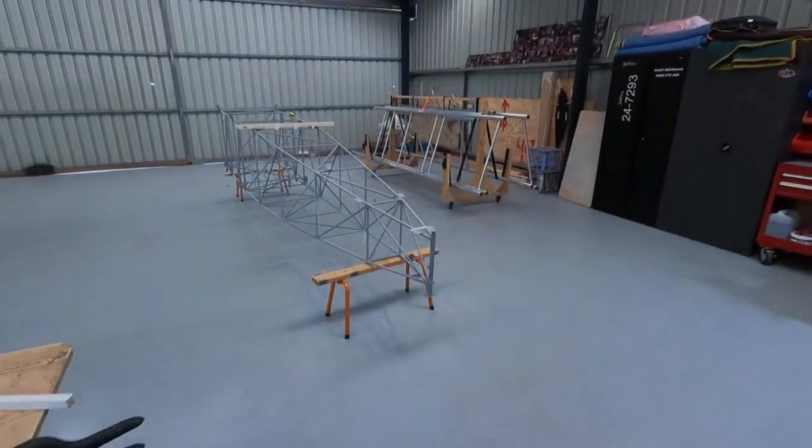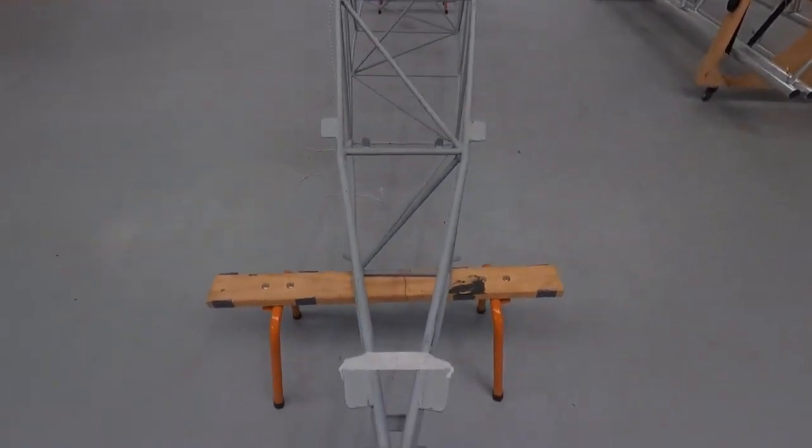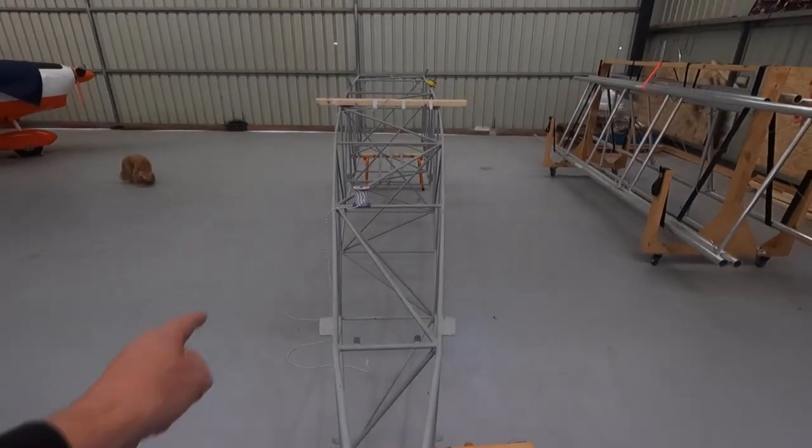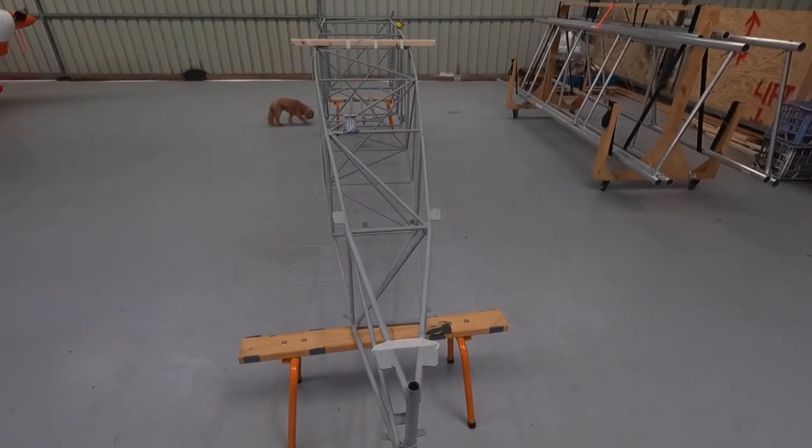It's just one of those jobs I've been procrastinating on a lot. But it's just, get it on centre, get those two distances right and drill it. And then set the incidence. So we'll see how we go.